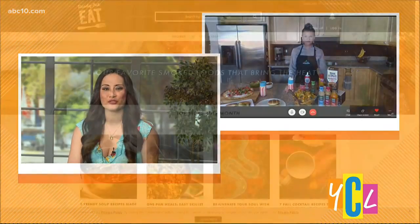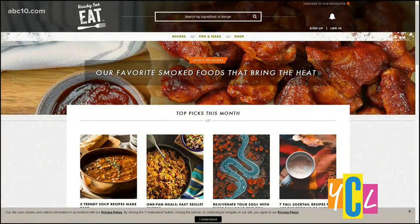I think we're all set for the perfect Labor Day spread! Chef Rebecca, thank you so much for bringing these to us. If any or all of these recipes seem like a delicious option for your Labor Day festivities, you can head to ReadySetEat.com.